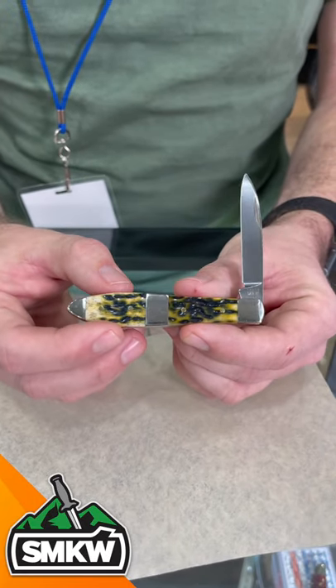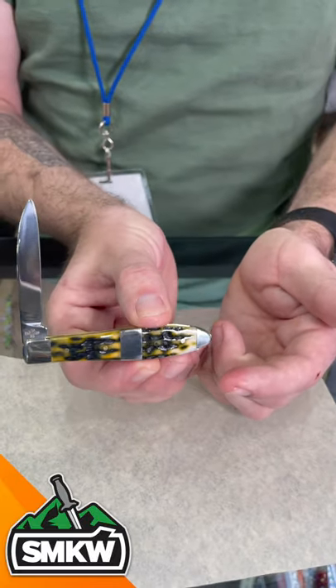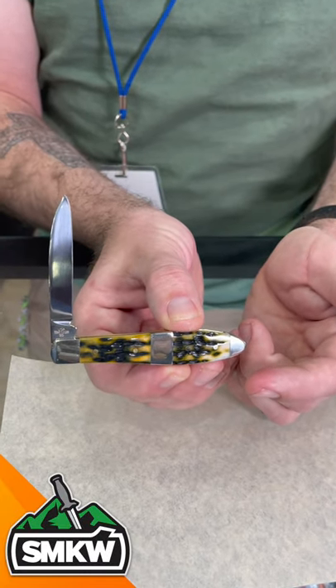Beautiful half stops, gorgeous handle there. You can find those in our store and on our website.